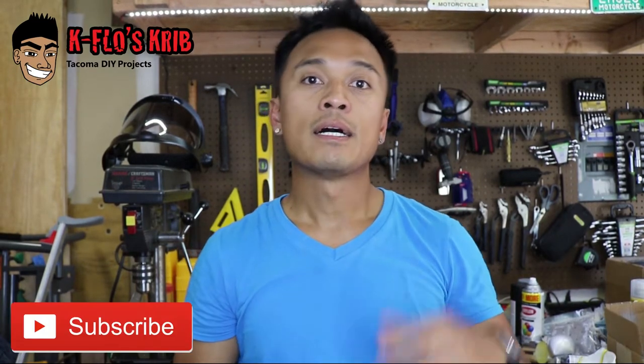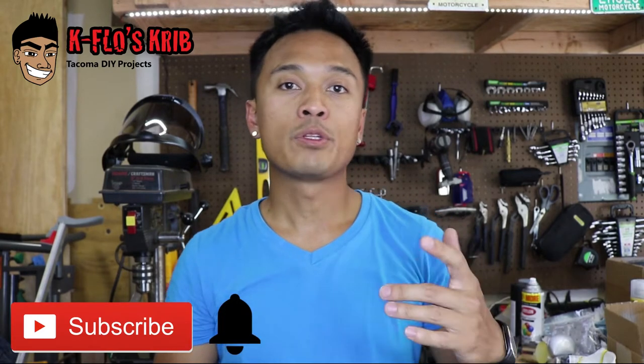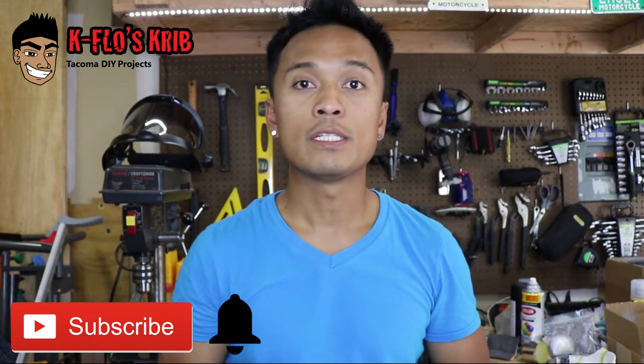This video was brought to you by K-Flow's crib, your number one resource for Tacoma DIY projects. Make sure to hit that subscribe button as well as the bell next to it so you're up to date with the latest videos that I do release. In this video, I also go over tips and common issues with exhaust work. So pay attention because all this information will definitely save you time and money.